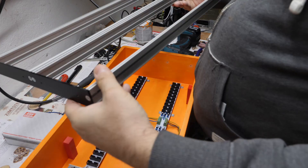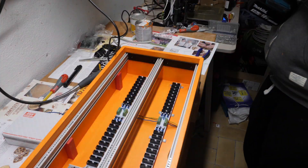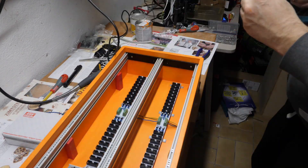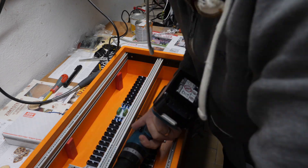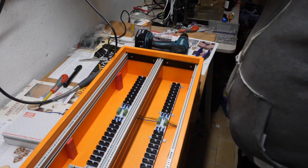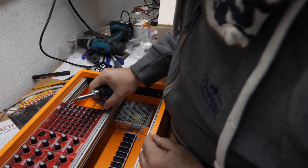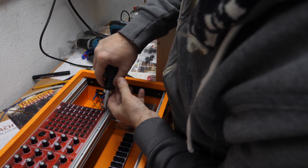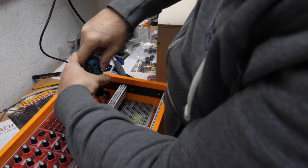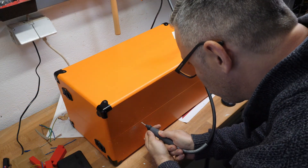Now I put the red standoffs, which I printed with my 3D printer, to position the rails correctly and mount them in the suitcase. Now I put the first module in — okay, not a module exactly, it's more a kind of synth. This is my Neutron, and yes, I think it came out really good.